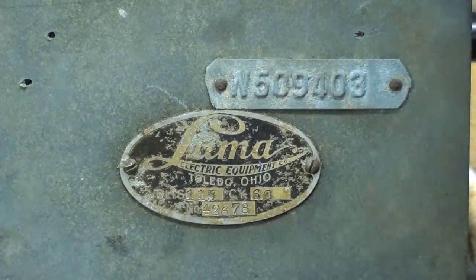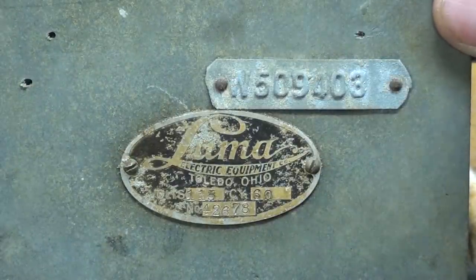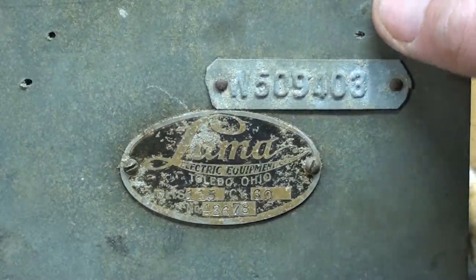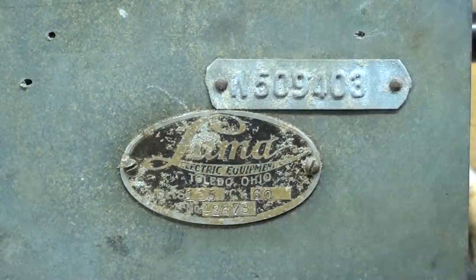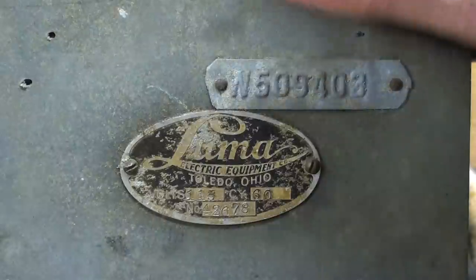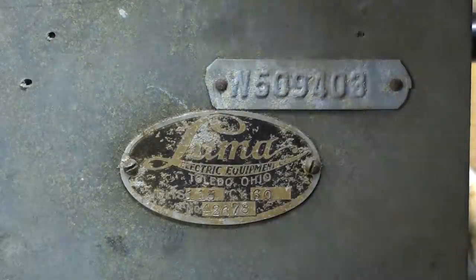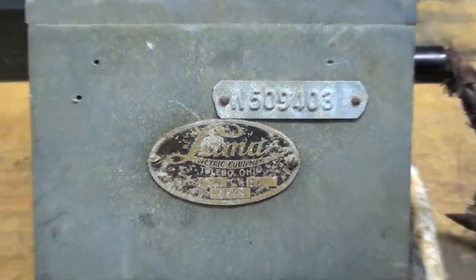They still manufacture etchers, soldering units of all kinds, and demagnetizers — all electrical things, all super expensive. It's not something for the homeowner; it's all commercial and industrial. If you're interested, go to www.lumaelectric.com and you can see all the modern tools, but of course it's not going to look much like this anymore.